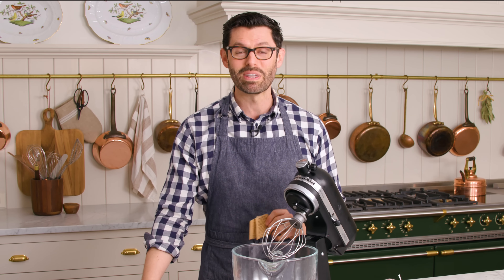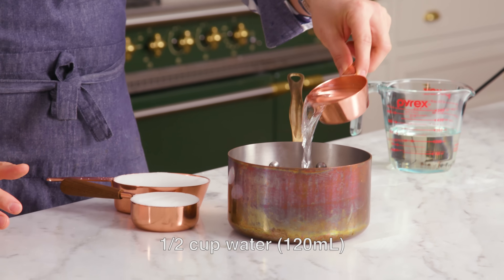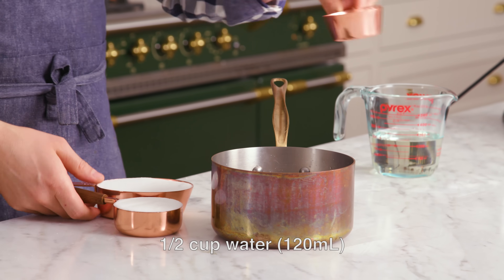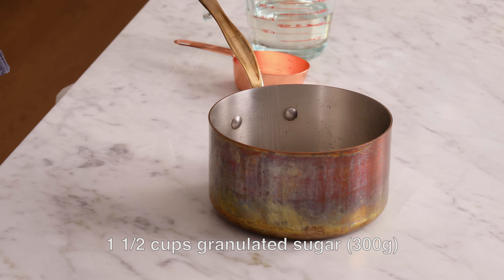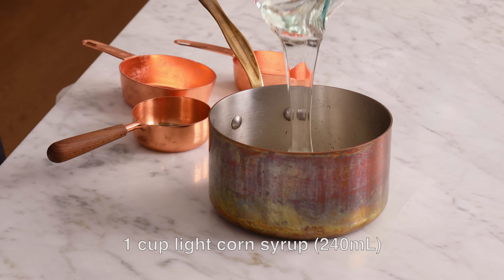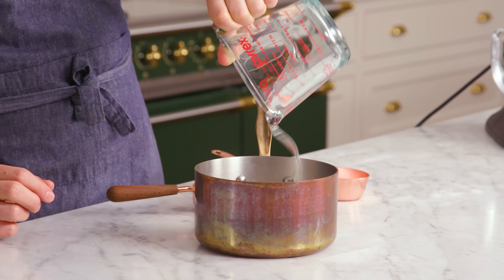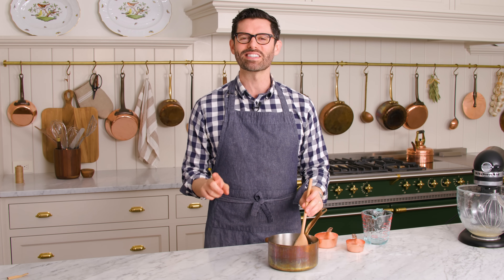In the meantime, we're gonna be warming up some sugar and corn syrup. Into a small pot, I'm adding half a cup of water, one and a half cups of sugar, and one cup of light corn syrup — the magic ingredient that gets you that wonderful homemade marshmallow consistency. Give this a little bit of a stir to get it started, then place it over medium heat until it reaches 240 degrees Fahrenheit.